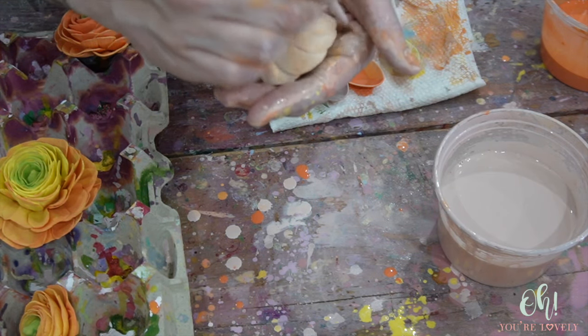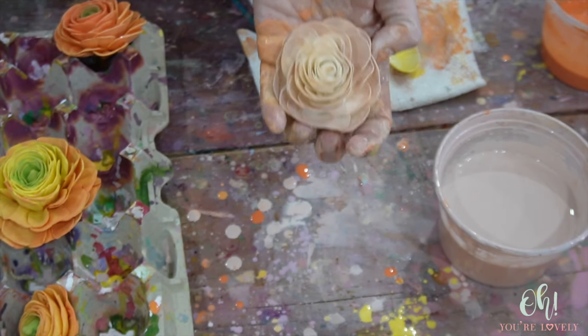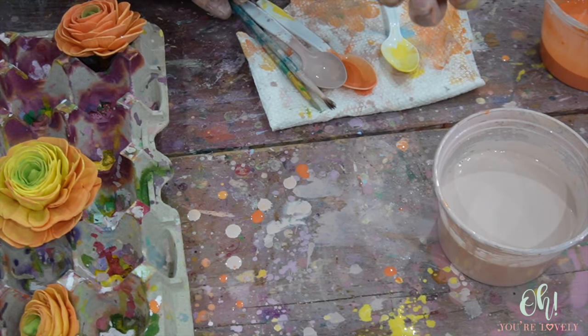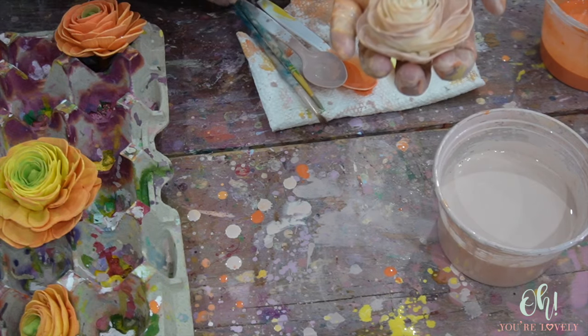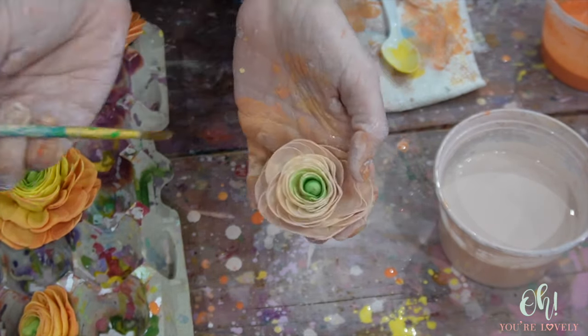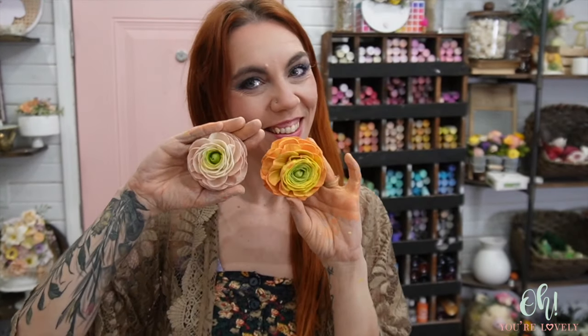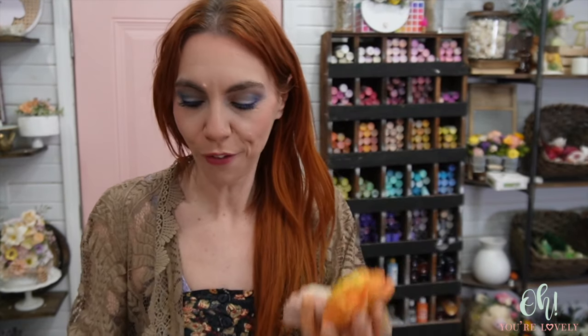Got kind of a wash going on in the back and the front. I'm going to grab our holy powder. All right, you guys — the ranuncula. Isn't she just the cutest little flower? Oh, obsessed.